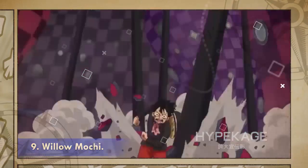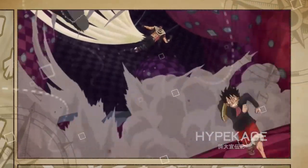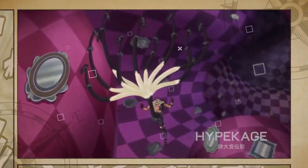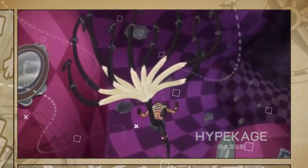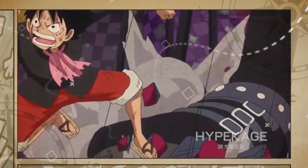Willow Mochi. Willow Mochi is a technique that Katakuri first used during the beginning of his clash against Luffy. When used, Katakuri creates multiple legs with his devil fruit power and rains them down onto his opponents. Coupled with Katakuri's future sight, this technique is pretty hard to dodge. Yanagi Mochi was powerful enough to shatter the ground without even using Haki.